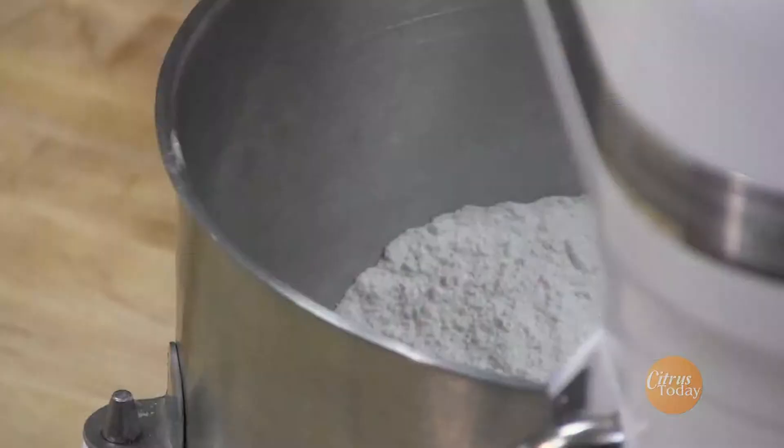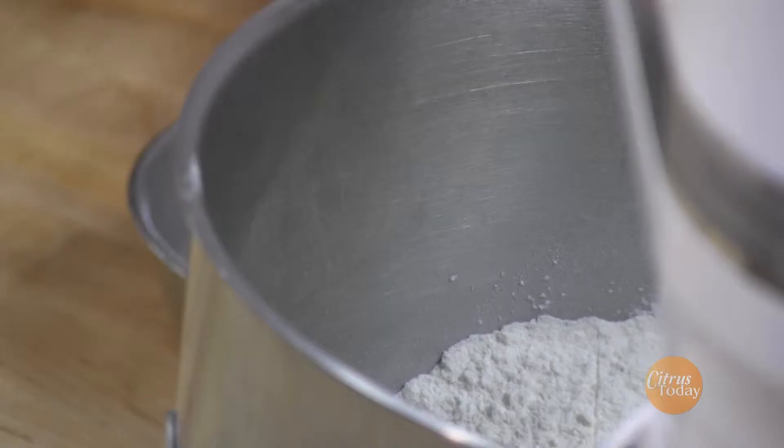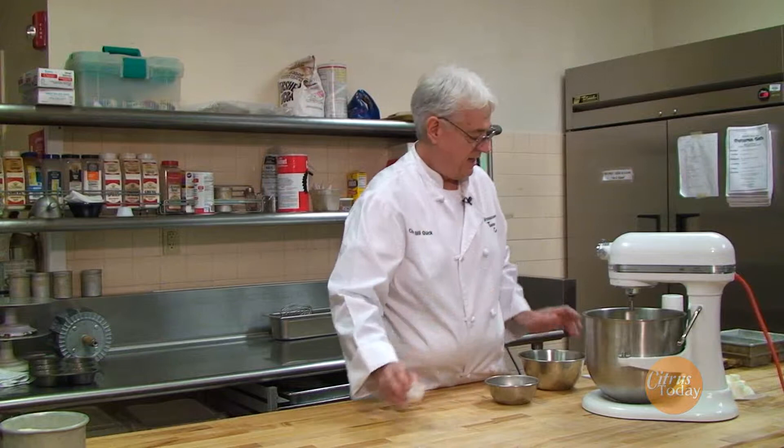In this bowl I have 36 ounces of unbleached bread flour. To it I'm going to add two warm eggs, I'm going to add approximately three ounces of sugar, just regular sugar. This is a half ounce of salt, iodized salt — doesn't matter, you can use sea salt, not really a problem.